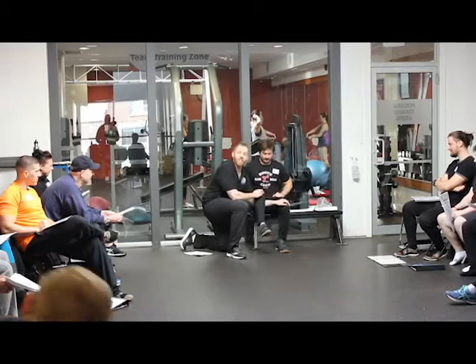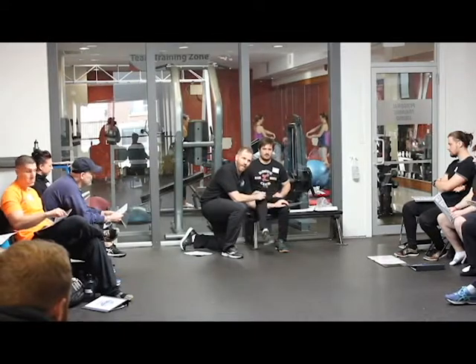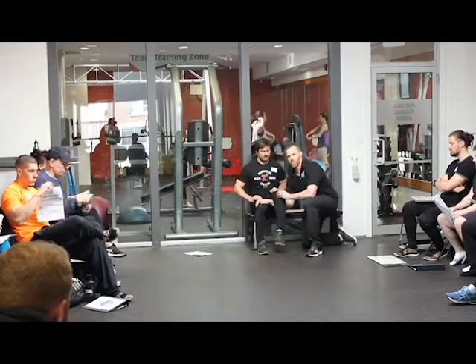Now I'm just going to take a look at his knees and how they track. Just bend and straighten. I'm just feeling for grinding. And if I do feel anything, I'm going to get him to put his hands on it — so just go again.